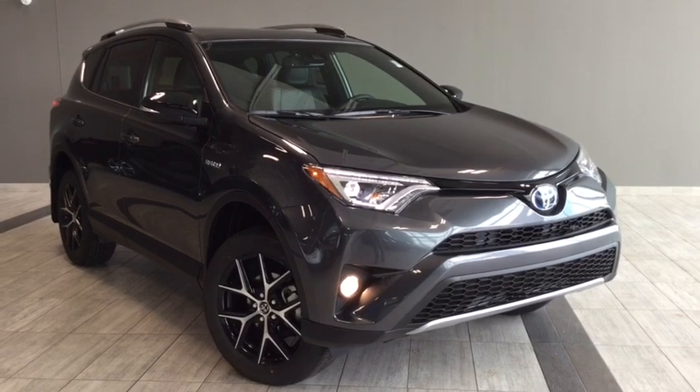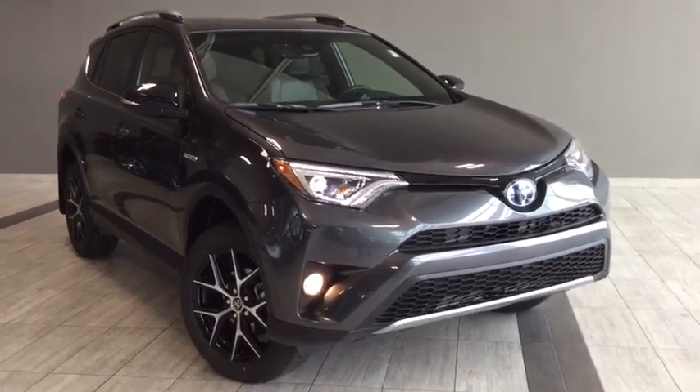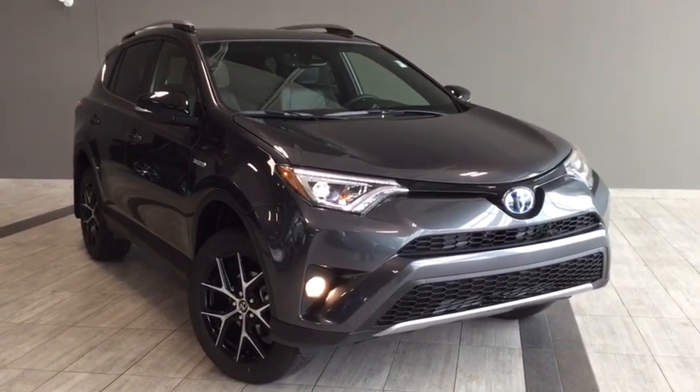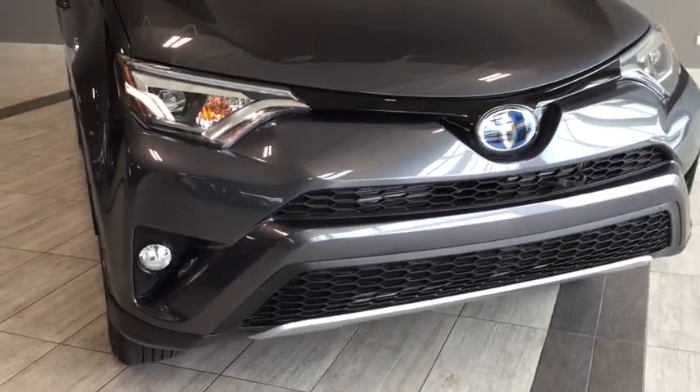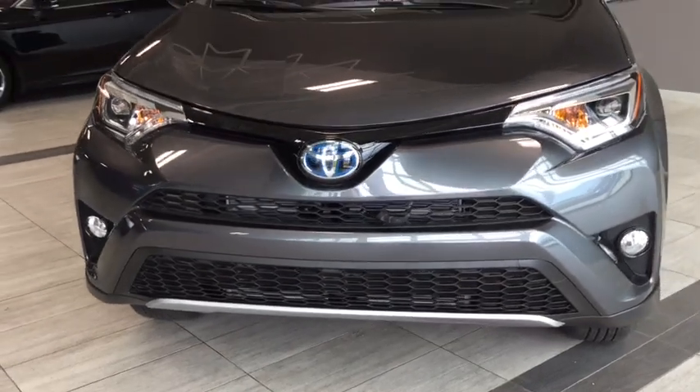Hello and welcome to another video walk around with myself Alisa here at Toyota Northwest Edmonton. Today we'll be taking a look at this 2018 Toyota RAV4 Hybrid SE. This is a four-door, five-passenger, all-wheel drive SUV and the color is called magnetic gray metallic.